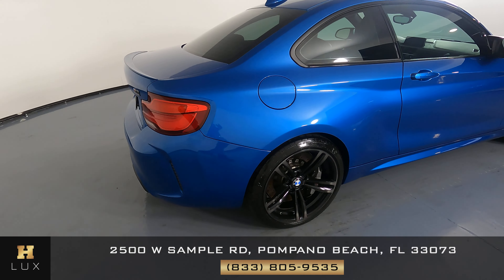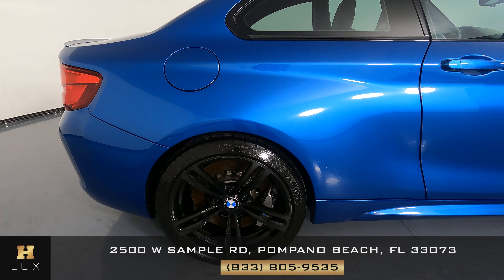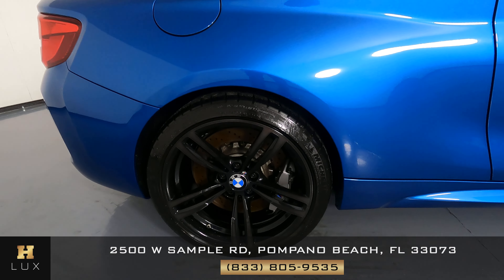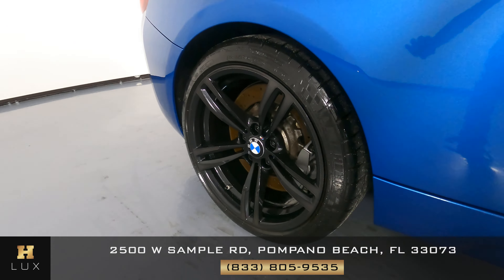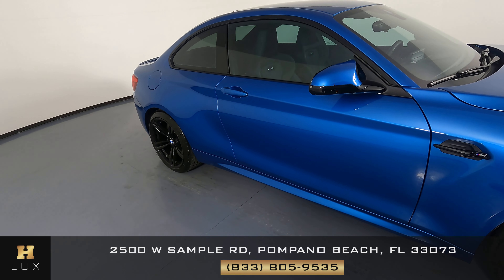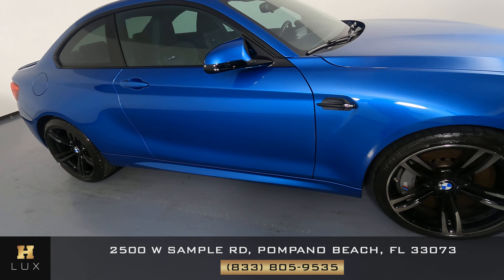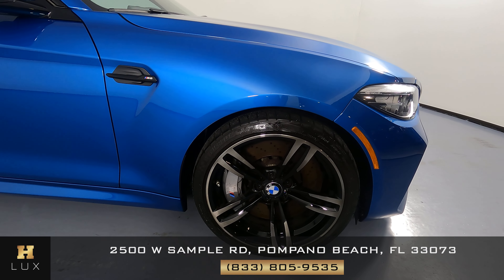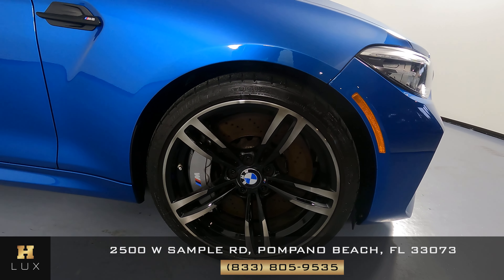Let's move on to the passenger quarter panel and wheel. This quarter panel looks excellent and in very good condition. There's no scratches on here, no dents. The wheel has no curb rash at all. Now we're going to take a look at the passenger door. Everything looks fine and in perfect condition. And now the last fender and wheel — no scratches on this fender at all, no dents, and the wheel has no curb rash at all.